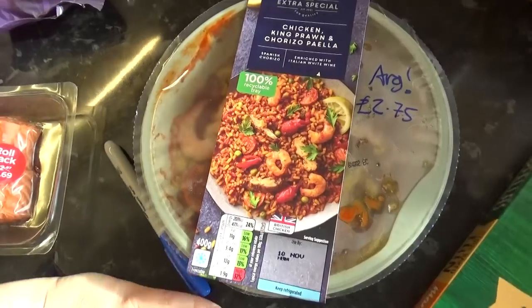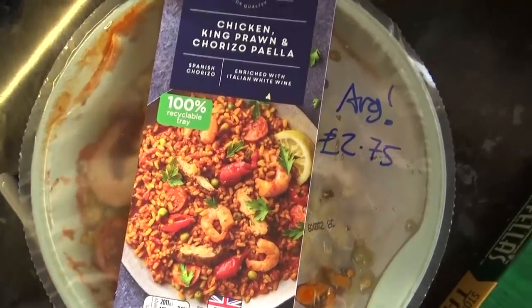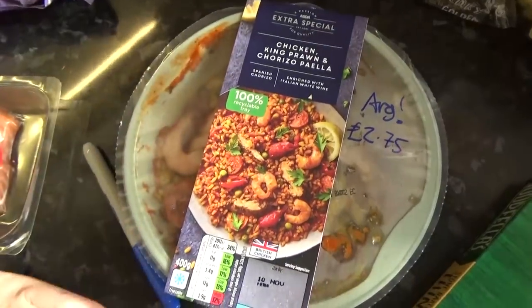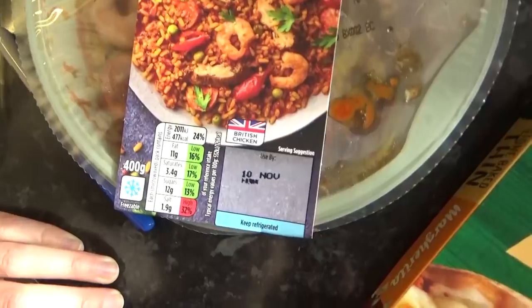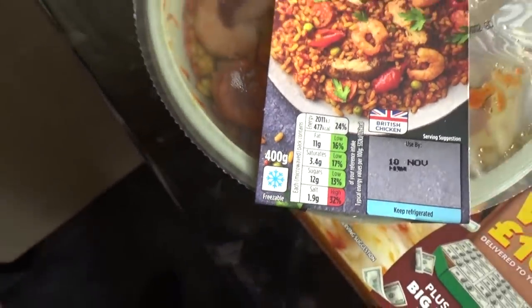This is definitely a substitution — a shock horror 'oh no' substitution, because I don't eat meat. Chicken, king prawn and chorizo paella. I would have eaten the prawns, but I ordered a prawn one and Izzy's allergic to prawns. So I've got till the 10th of November to find somebody else to eat that. It says it's freezable, I'll see if I can squeeze it in the freezer. I was really looking forward to that later as well.